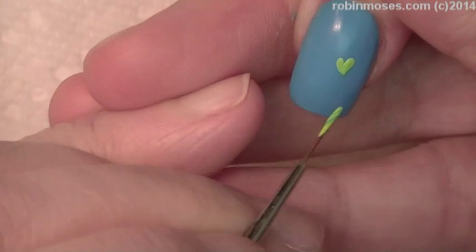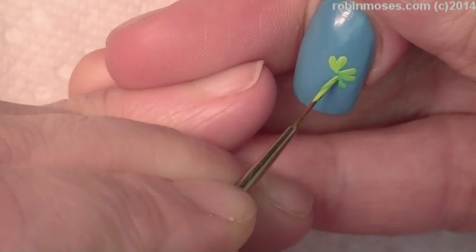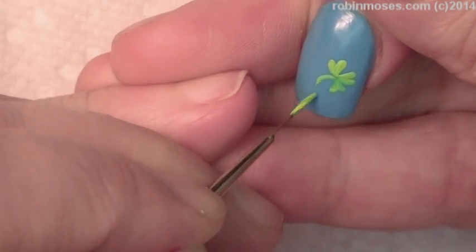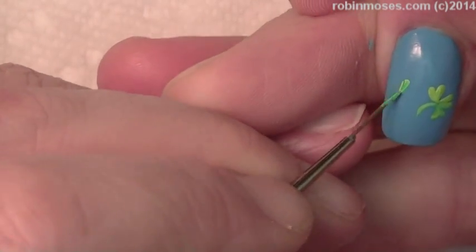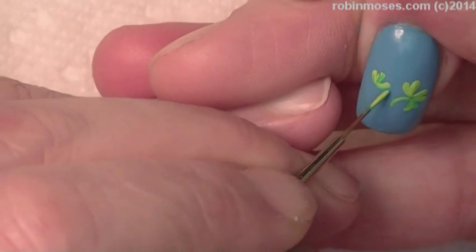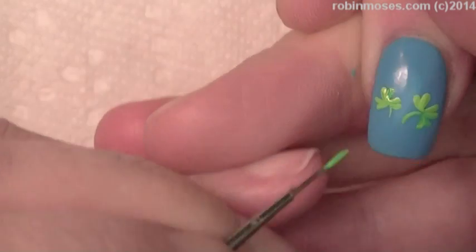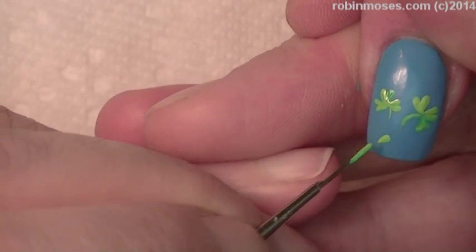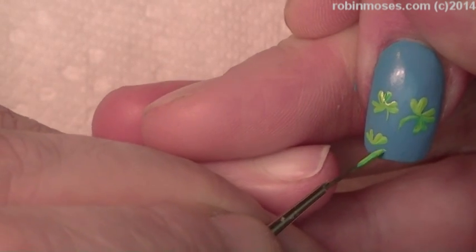I'll do four hearts — two hearts each way — to form the shamrock shapes. I try to do it so that there are just three-leaf clovers, but then there's one four-leaf clover hidden in the design, and I have people look at the nails and try to find the four-leaf clover.